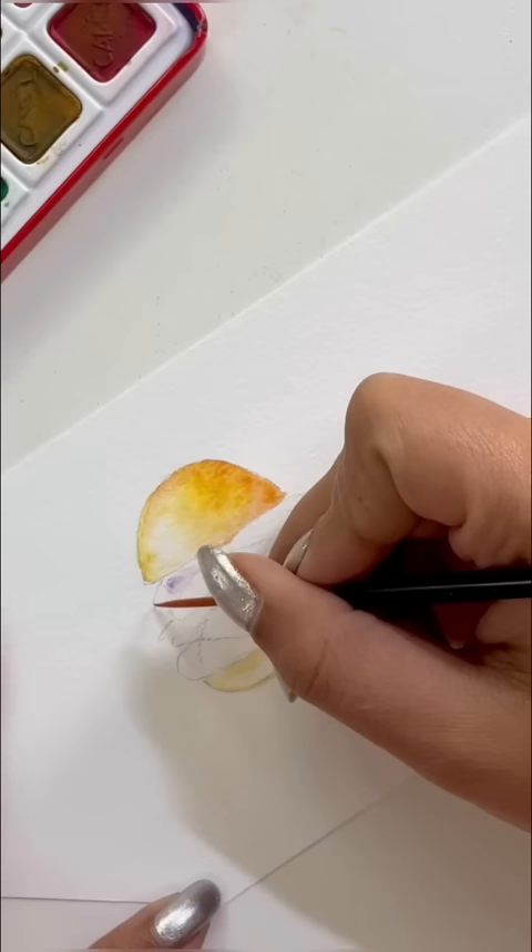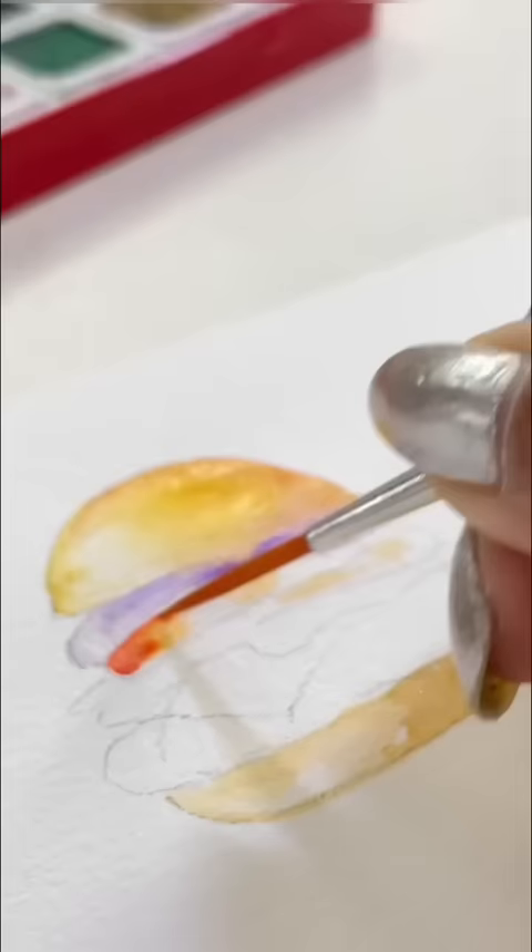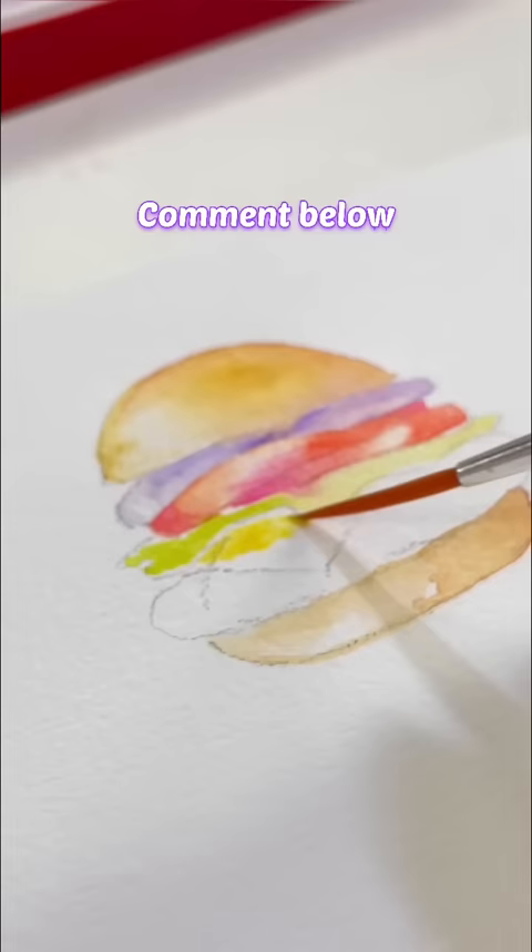By the way, I'm making a burger here because I feel very tasty. Which one of your favorite junk food? Please tell me quickly.